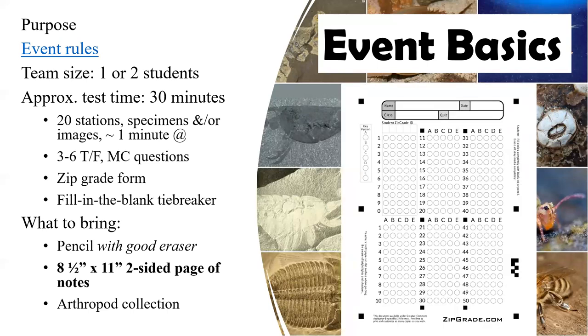This is the zip grade form, and they'll be filling in the bubble. One tip from the previous event supervisor is that if the event team is two people, they should divide and conquer — have one person fill in the bubbles. They might discuss the question among themselves, but having one student fill in the bubbles all the way along seems to be very helpful instead of switching the page back and forth between more than one student.